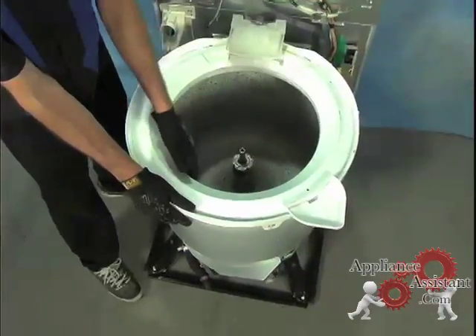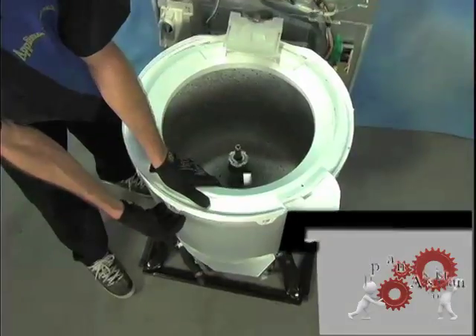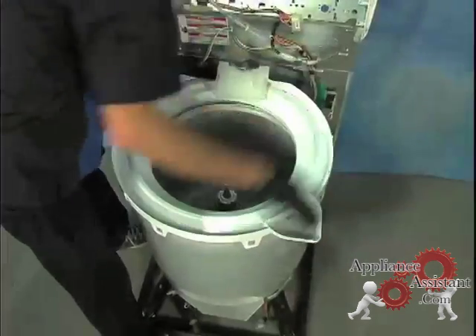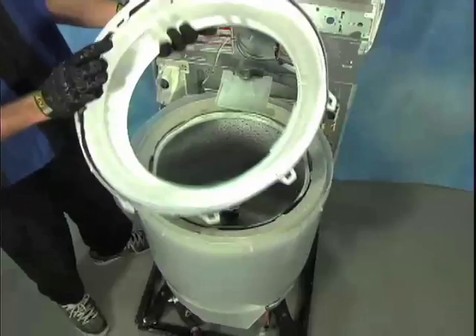To remove the tub ring, press down on each of the side clips and pull. There is a seal on the inside of this ring to keep splashing and small amounts of water within the tub.